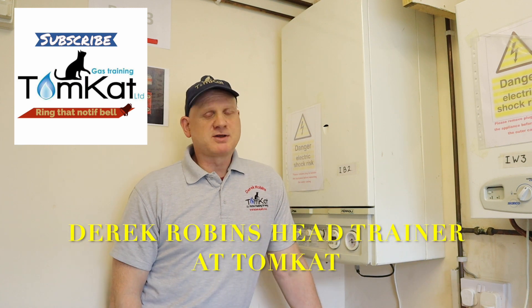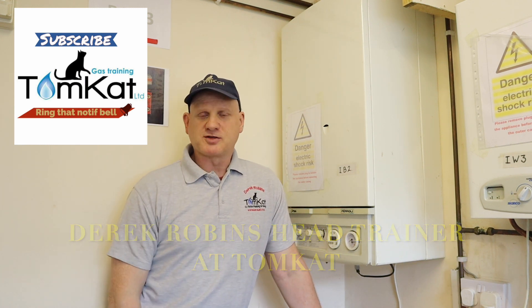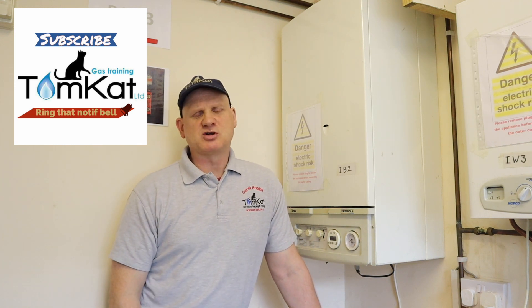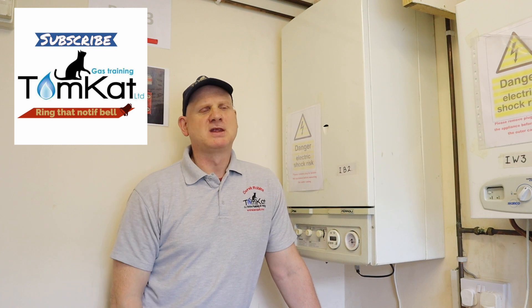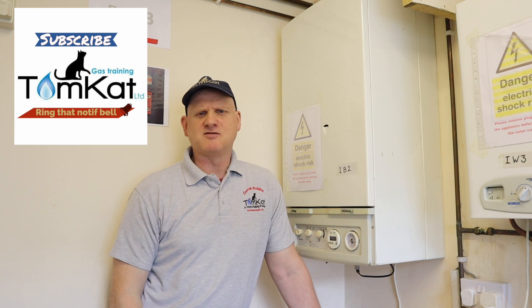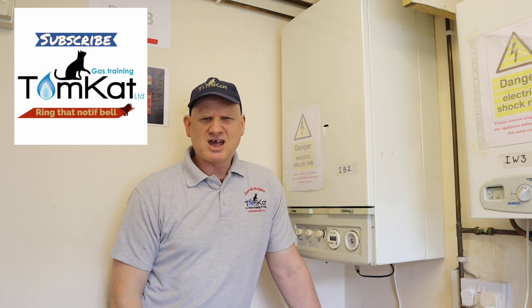Hello, my name is Derek from Tomcat Gas Training. Welcome to this video all about positive pressure boilers and how we do the test on positive pressure boilers when we're servicing. But first of all, we need to know exactly what we mean by positive and negative pressure boilers. So let's get on with it.